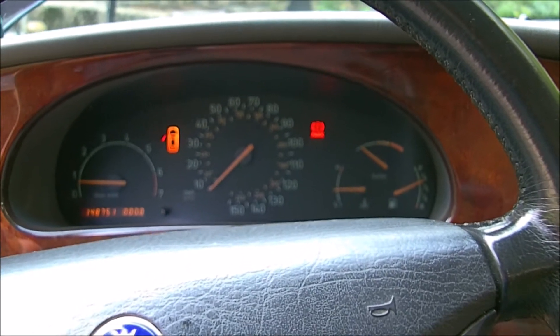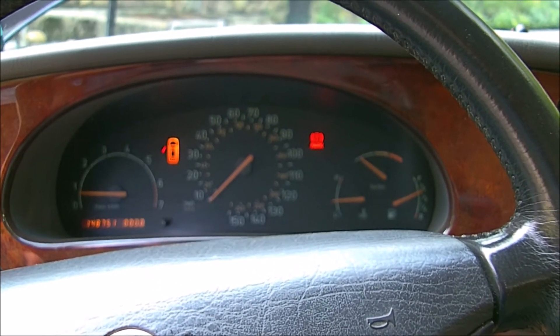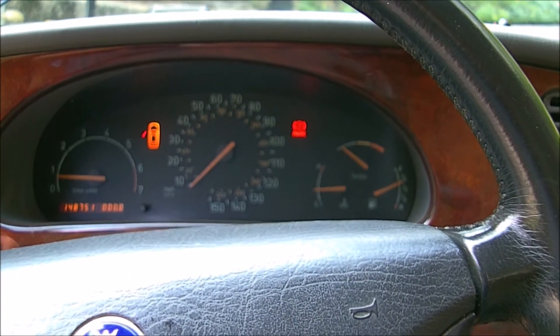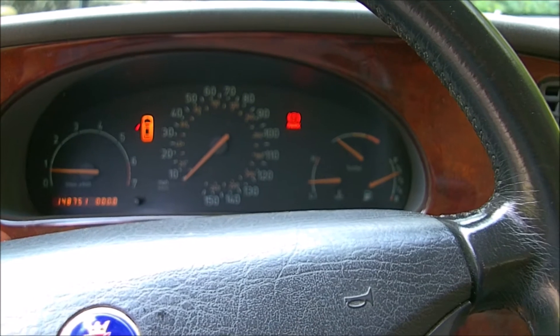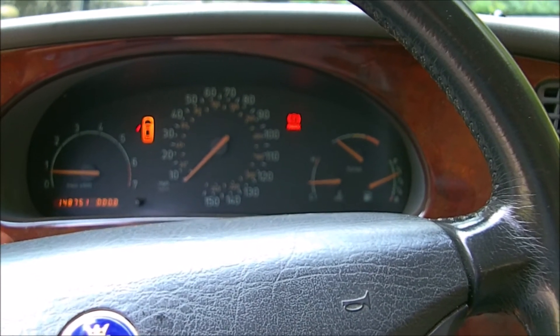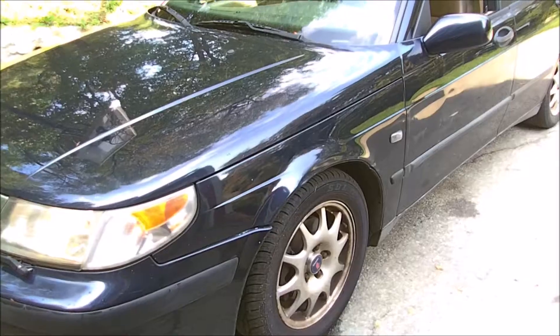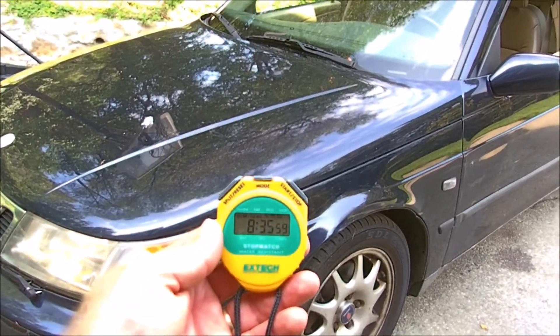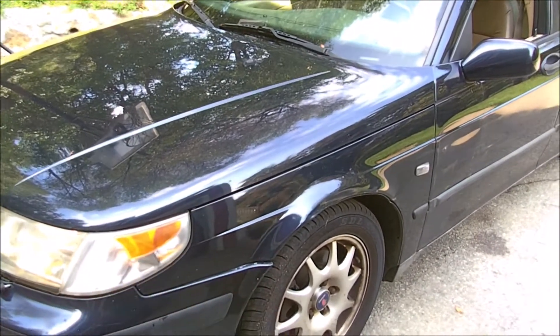I feel pretty sure my CSP is bad. I'm going to get another one, install it, and then try the 20-minute idle test again and see if it keeps going. If it doesn't, then I've got another problem. After the two water bottle treatment and the restart, we got about almost nine minutes out of it until it conked out again.